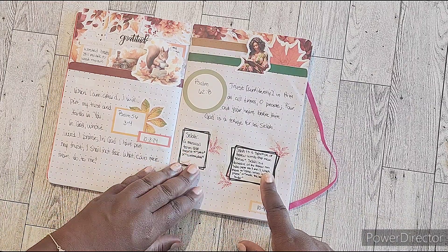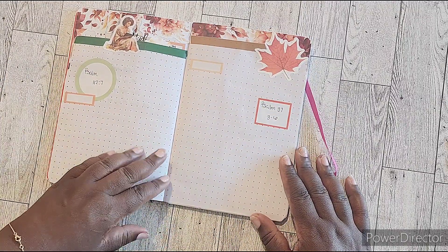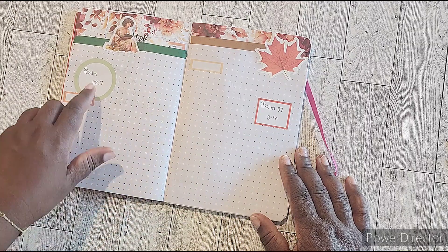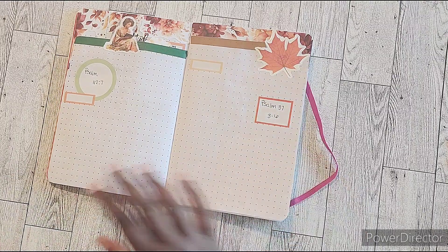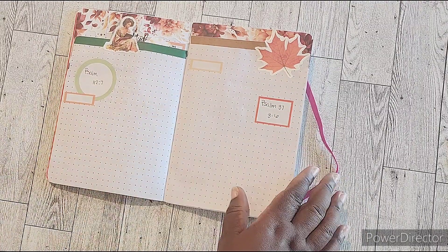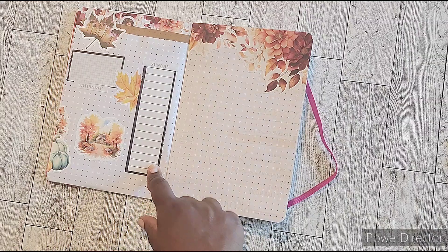These two additional boxes were not part of the original setup. When I set it up for the week, I basically created the dutch door with an item for what the verse is, so I don't have to flip back to the front if I don't want to, and then the quarter boxes again to put the dates.